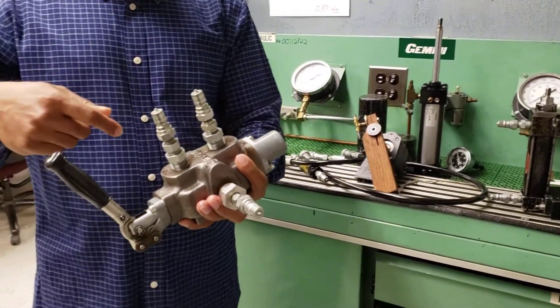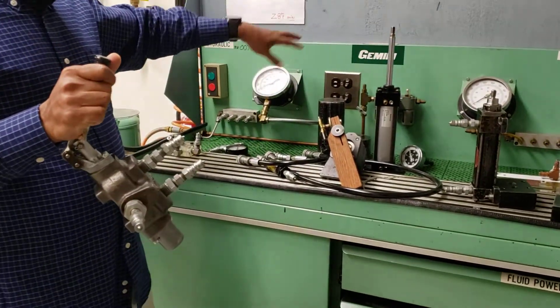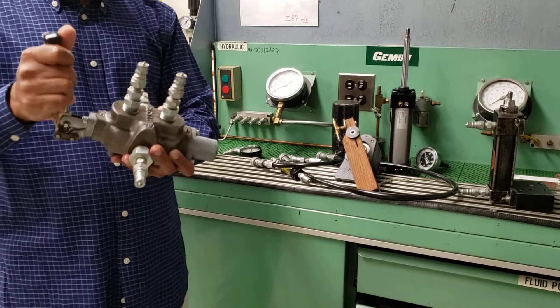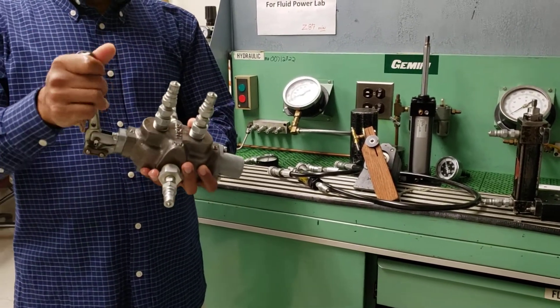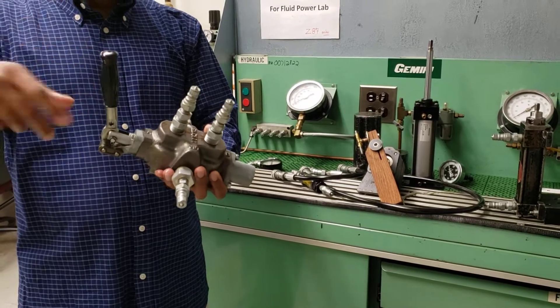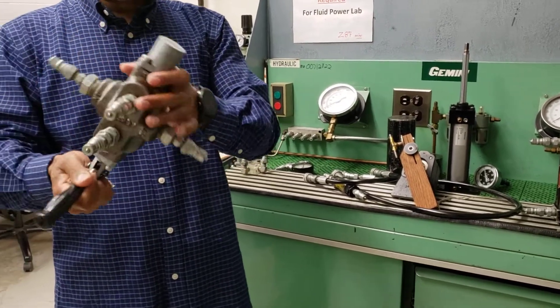The purpose of this is to operate cylinders or other devices in a more controlled manner. It's similar to your steering wheel — if you want to turn right, you turn right. There is a four-way directional valve in the steering wheel too, so this is a component you'll be using every single day.